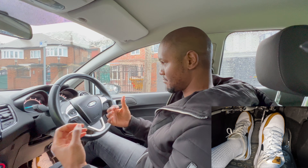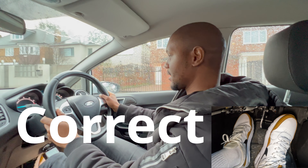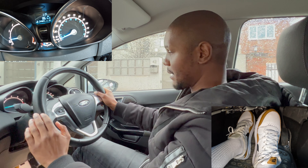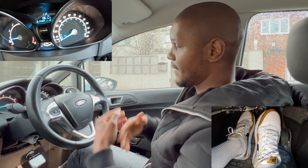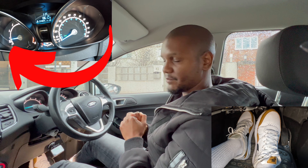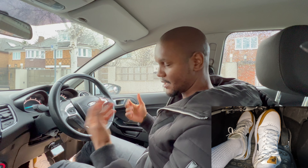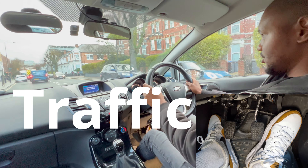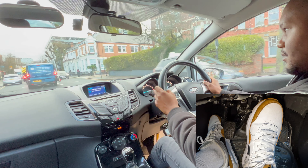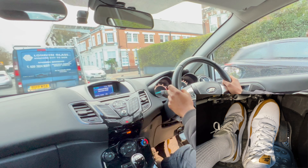That stall happens because the revs went too low and the engine cut out. To avoid that at slow speeds, press the clutch down first. Right now going about five miles an hour, I press my clutch first and then brake really gently — clutch all the way down, then braking gently. The revs stayed just under 1000 RPMs, which is okay. Any lower and it would have stalled. So just go really slowly, clutch down first, then brake smoothly.